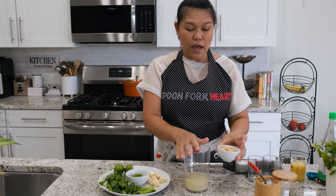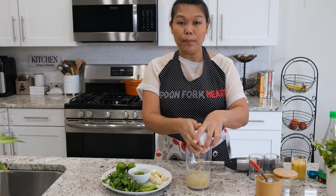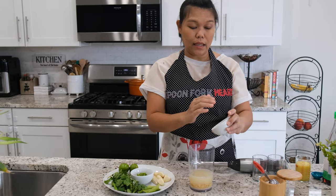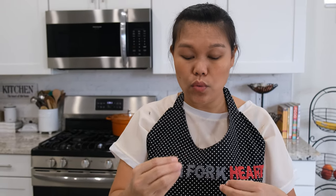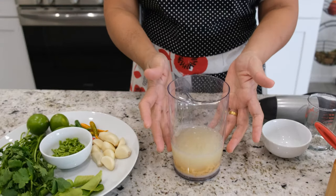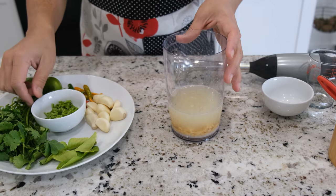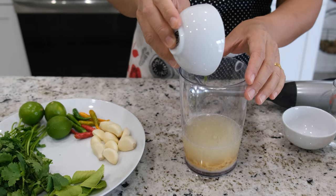Next I'm going to add the sugar — I'm using palm sugar. You can use white sugar if you want, but you might have to cut it down a little bit because white sugar is sweeter than palm sugar. So now I have water, lime, salt, and sugar in the blender.